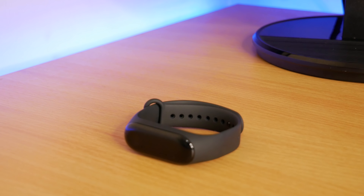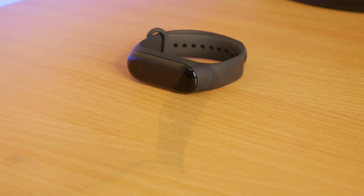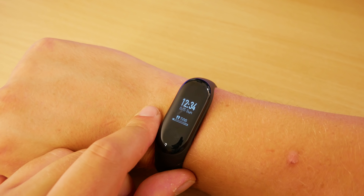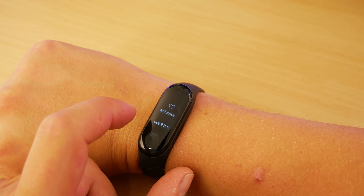For those of you that have used the previous Mi Bands, you'll know what to expect, but it does still have plenty of new features and it also looks much better than the previous Mi Band 2, which had a very ugly button on the face of the band.